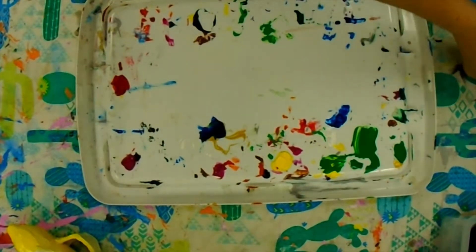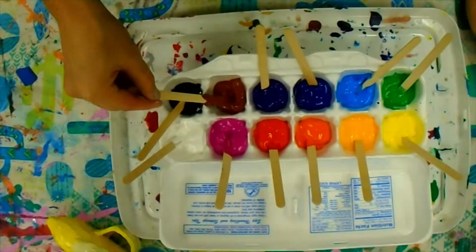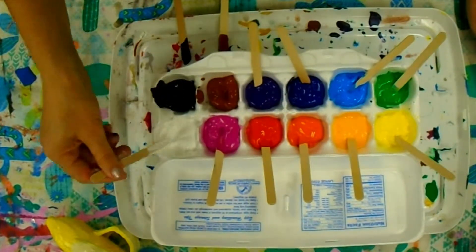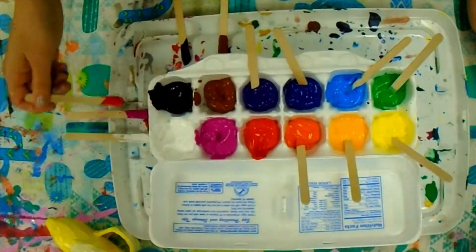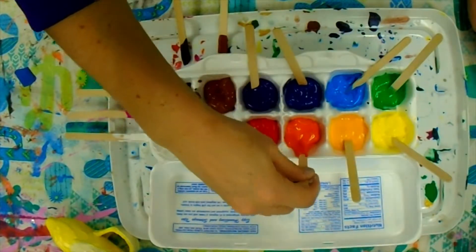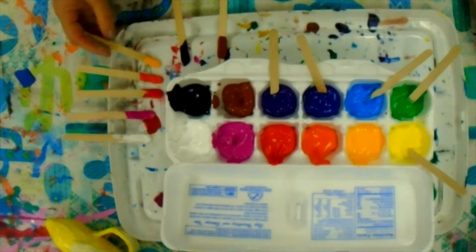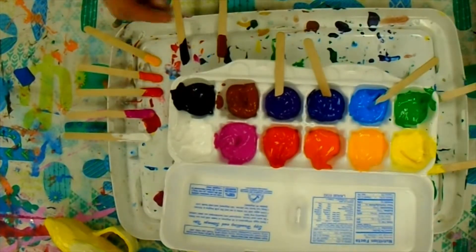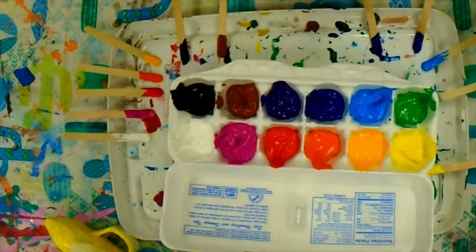As a class at each table you also need to clean up your tables. Take the popsicle sticks out and wipe the popsicle stick off so the extra paint is in the carton, then set the popsicle sticks on the side edge of the tray. Please do not let the sticks touch each other because then they dry together and I can't separate them to reuse them. Spread them out and set them on the edge — we should be able to reuse these popsicle sticks again and again until the project is over.